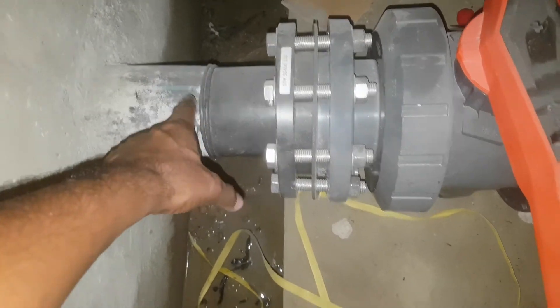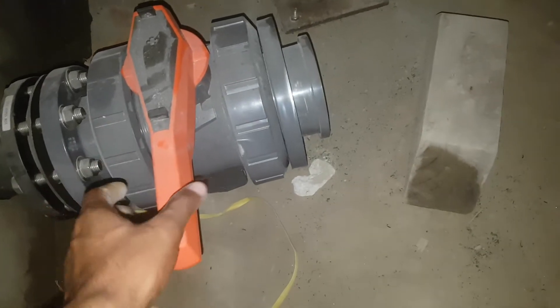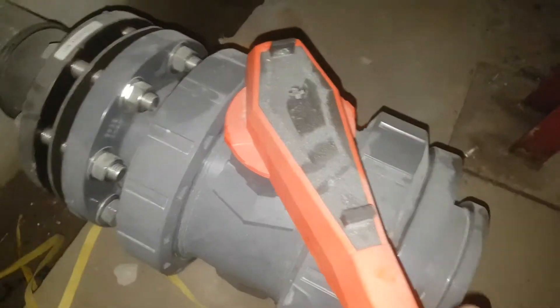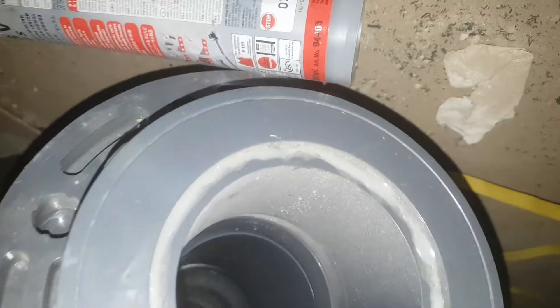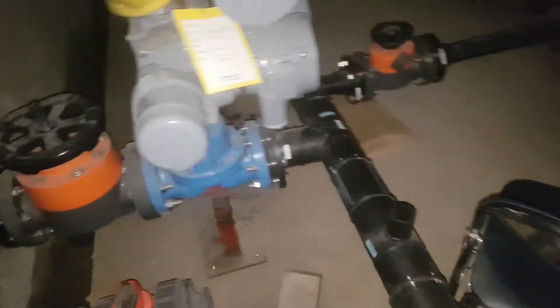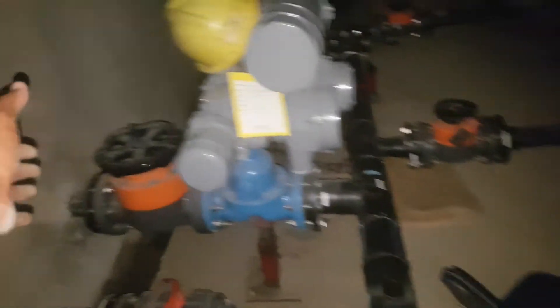This is called our ball valve. As I have shown you previously — when I move this one, you can see this one is open. But when I move it like this, this one will be closed by the ball. You can see — okay. So this one is our diaphragm valve, this one is the motorized diaphragm.